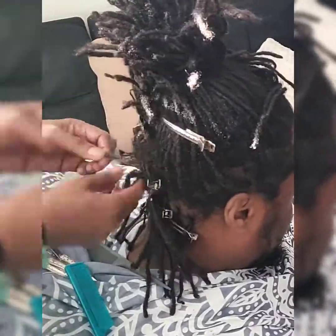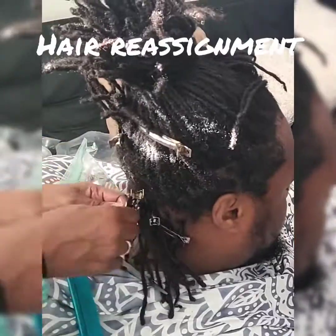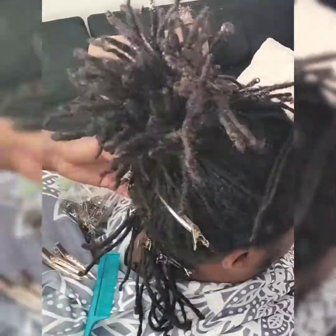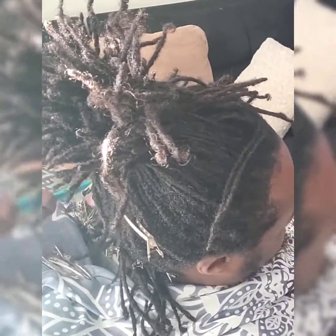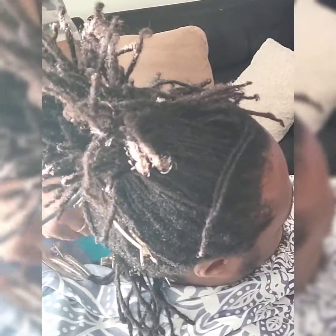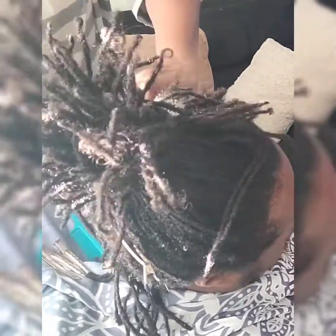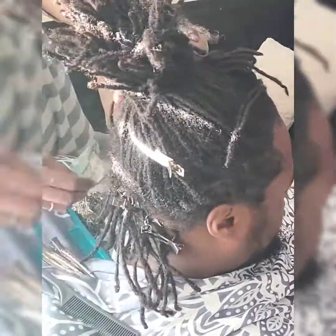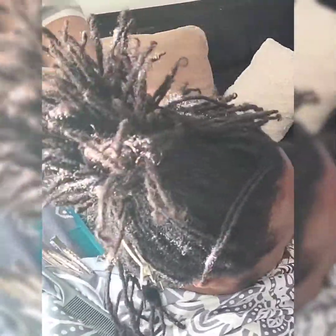If you are interested in a more detailed video on how to do lock repair without using hair from someplace else, you can go on my website www.lockdownnaturalcreations.com, go to the contact area, send me a video, and I will get a video out to you.